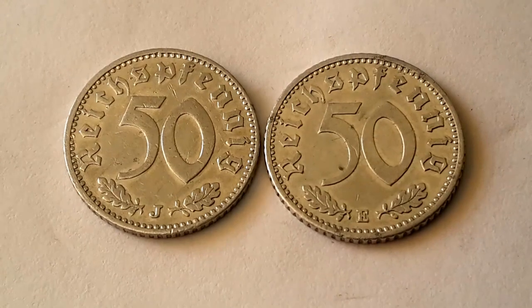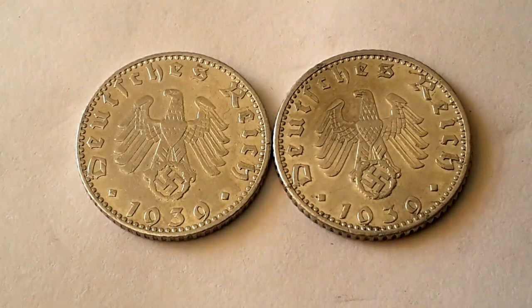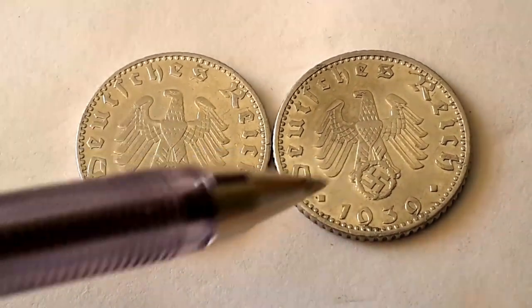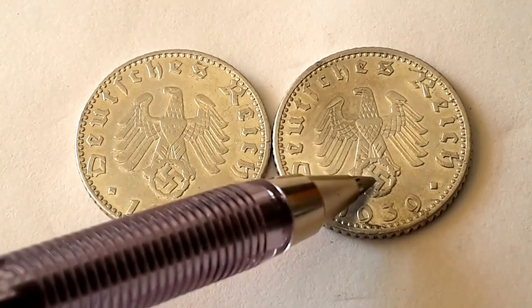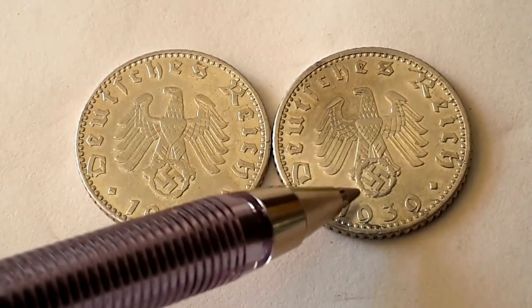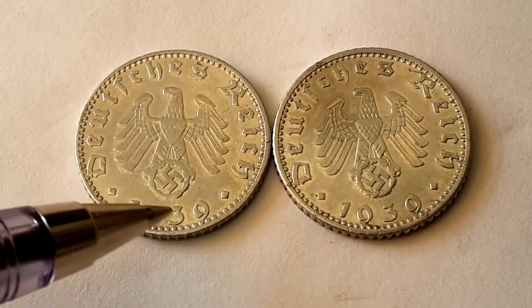As you can see with the eagle, you can see mainly with the chest area that this one is very very fine and not actually worn too much. Also, the reef around the swastika on this coin is actually a bit worn, and on the other coin the reef is actually quite worn as well.